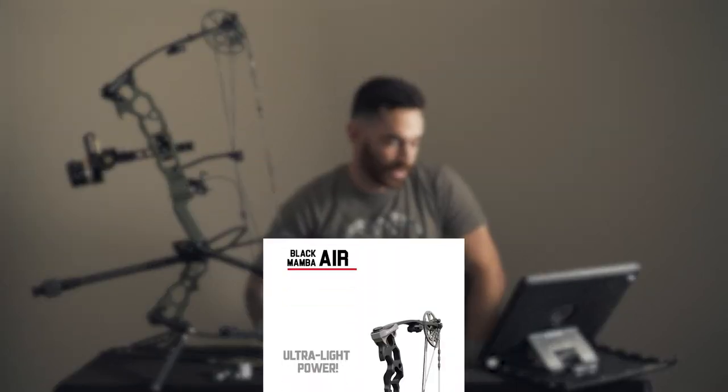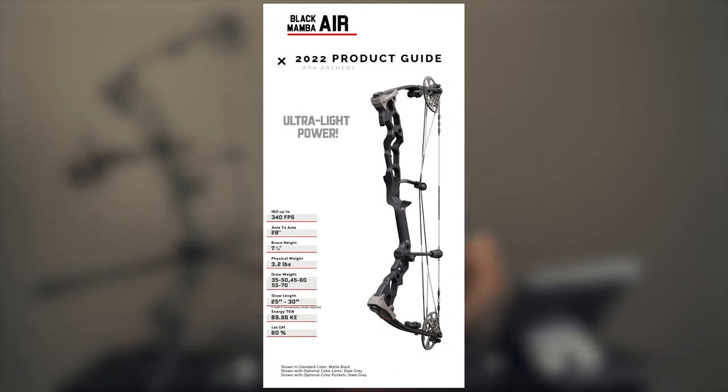Hence the APA Black Mamba Air. I think this is probably one of, if not the lightest bows on the market that you can get for a pack-around hunting bow. For draw weight, you've got a couple of different options: 35 to 50, 45 to 60, and 55 to 70 — I believe this one is a 55 to 70. The draw length ranges from 25 to 30 inches. Energy at 70 pounds is 89.86, and let-off is 80%, which is awesome for this short little axle-to-axle bow.